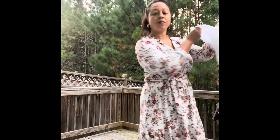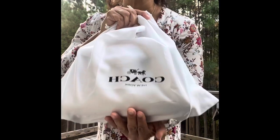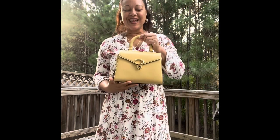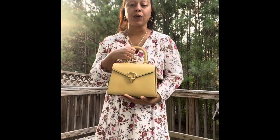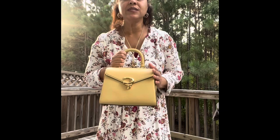It came in a box and it came in the dust bag, which is a nice touch. Let me go ahead and unveil the bag. Look at this gorgeous color! This is going to be an awesome fall bag, and it can go right into winter. I can even see using it into spring and summer — I know I'm going to get a lot of use out of this bag. This is the regular Sammy bag and this is the hay color.